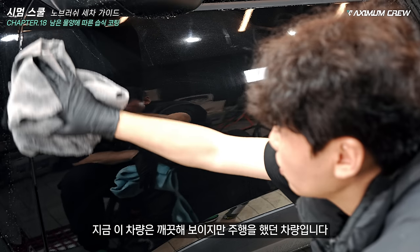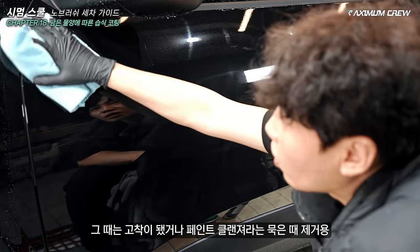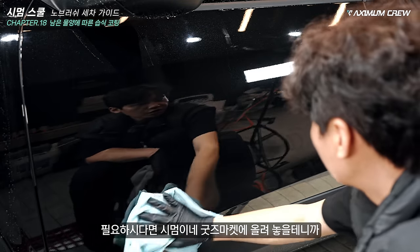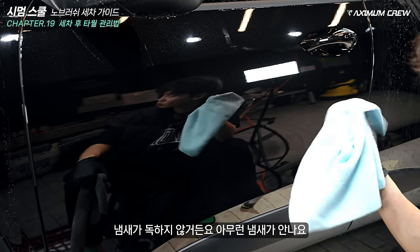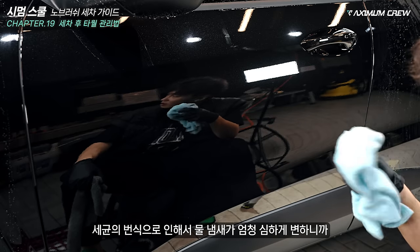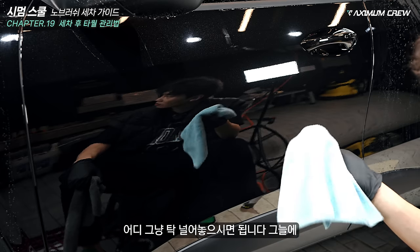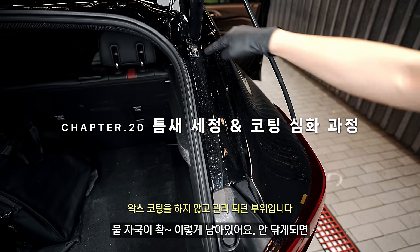지금 이 차량은 깨끗해 보이지만 주행을 했던 차량입니다. 오래된 물자국이 안 지워지는데 어떻게 합니까? 그때는 고착이 됐거나 페인트 클렌저, 워터스팟을 지우는 궁극의 제품들을 써야 되니까 필요하시다면 시범이나 굿즈 마켓을 참고하시면 됩니다. 버핑용 타월은 세차 끝나시면 모아놨다가 관리하세요 — 냄새가 독하지 않거든요, 아무런 냄새가 안 나요. 트렁크에 계속 보관하면 세균 번식으로 물 냄새가 심하게 변하니까 세탁기에 돌리시고 그늘에 말리세요.